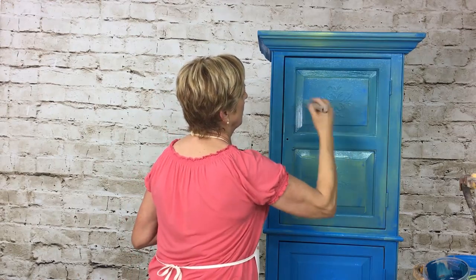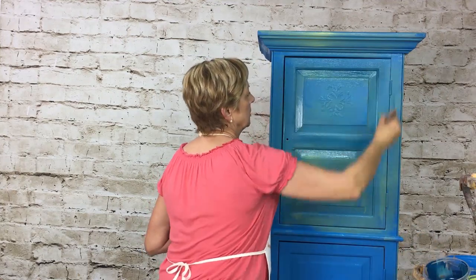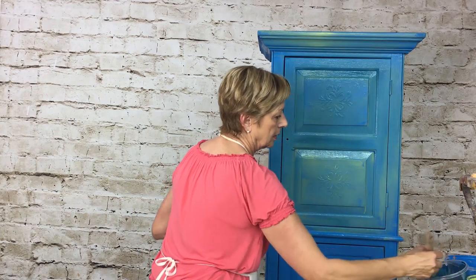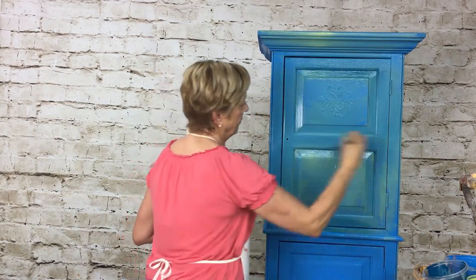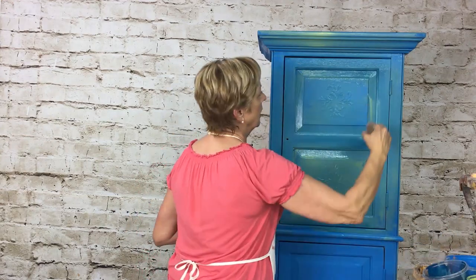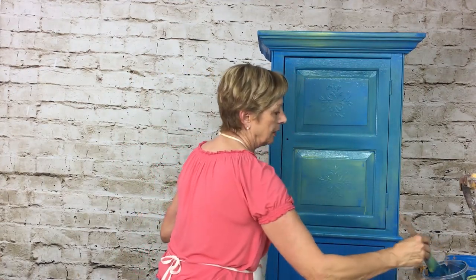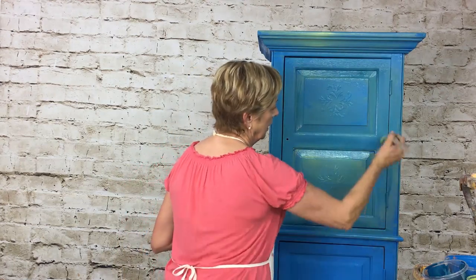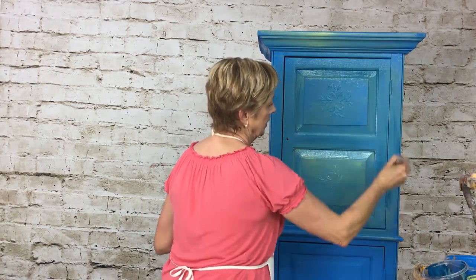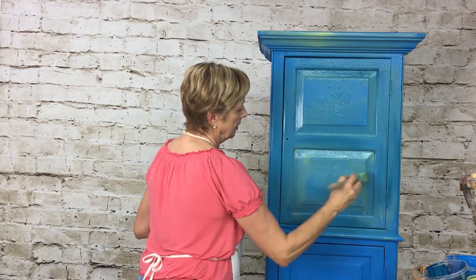I want to add a little more grain in here. If I get too much on there I can always go back with my base color — see how pretty that is. I want those panels to pop a little bit better. You can do as dark or as light as you want. There is no fast rule for this — this is your own creation, have fun with it, make it your own.